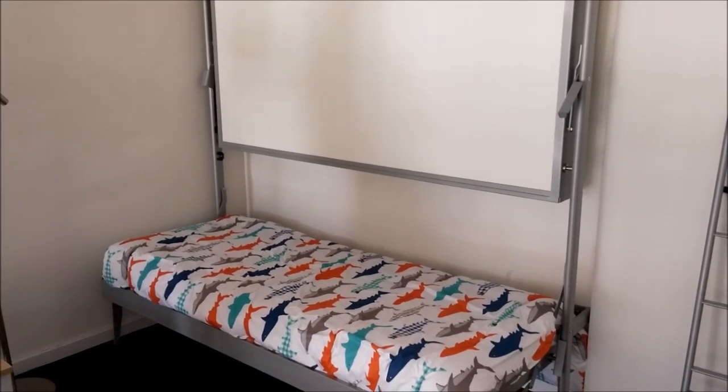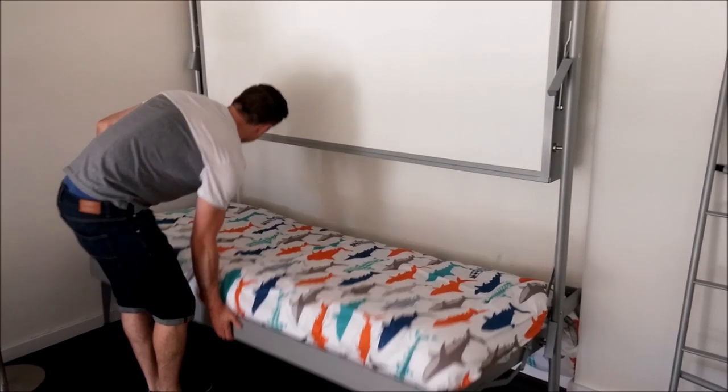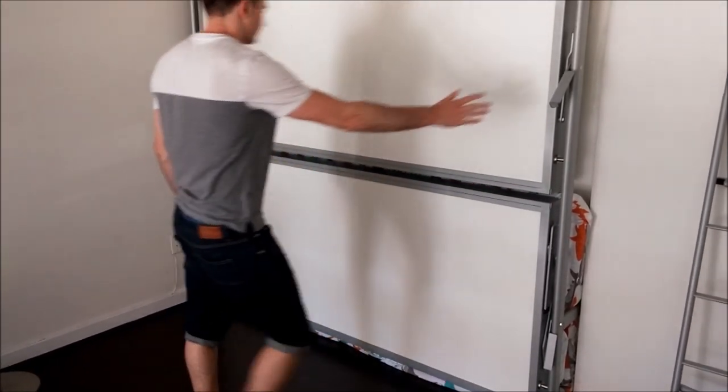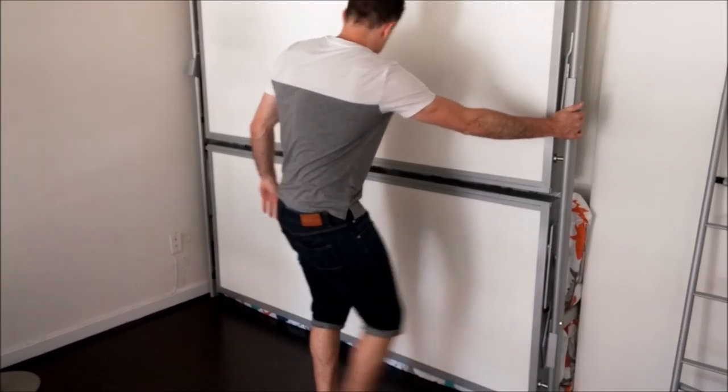This way you save space during the day, and at night time you can open it up to have two single beds that can support adults, children, or anything in between.